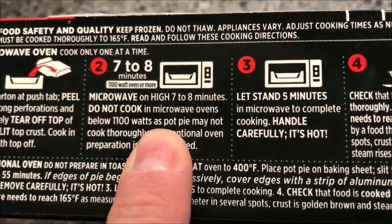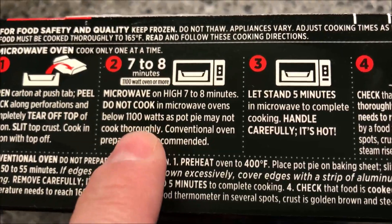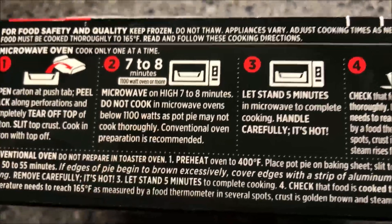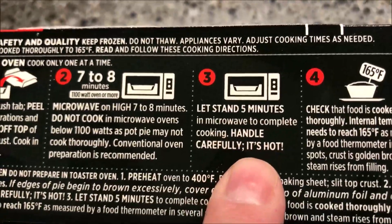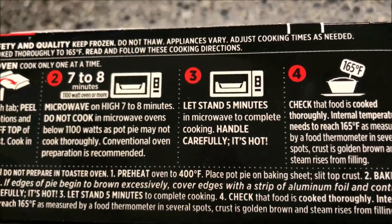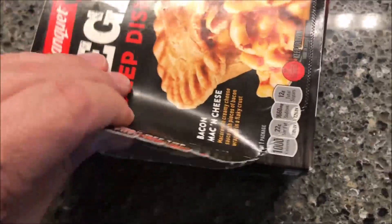Do not cook in a microwave below 1100 watts — that's important, you've got to have a decent-sized microwave. Then let it stand for five minutes after it's cooked. I started opening it over here just so I wouldn't have to fight with it on camera.